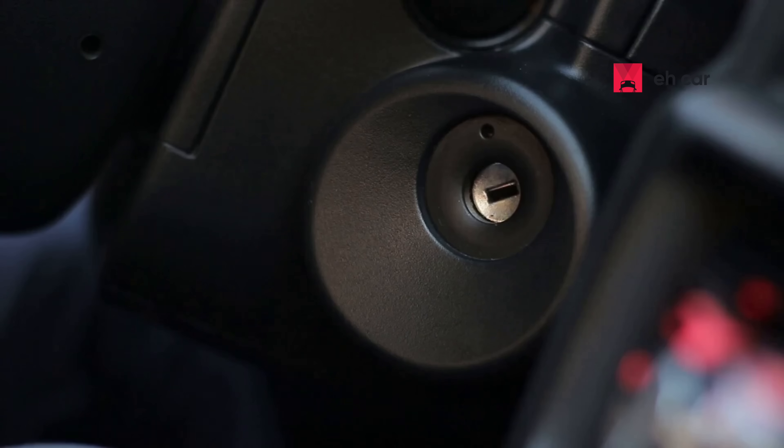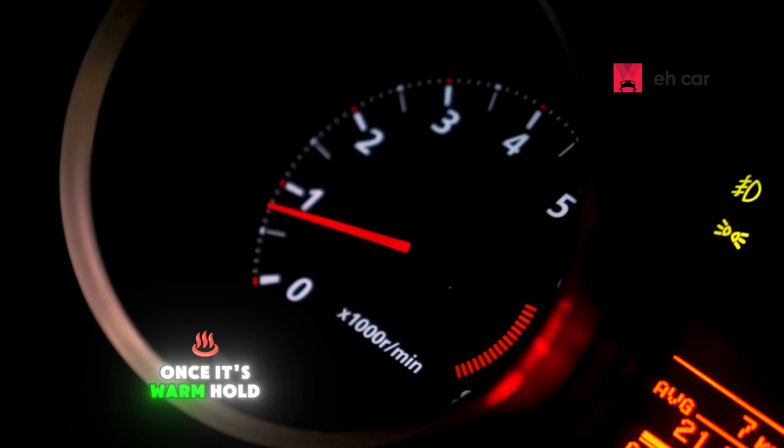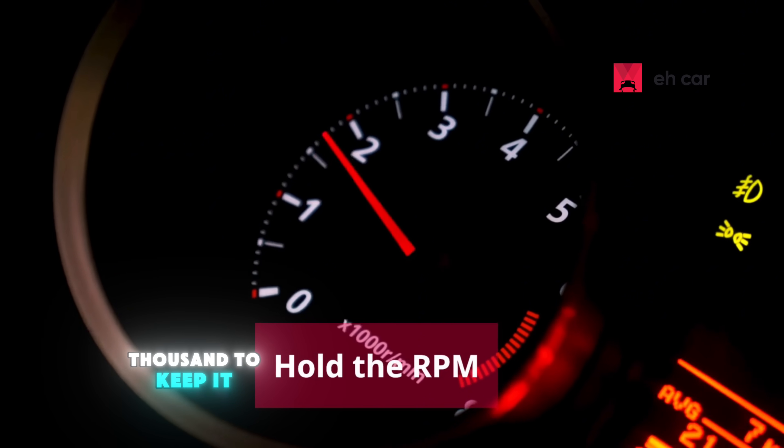Step 3: Warm up the engine. Start your car and let it reach operating temperature. Once it's warm, hold the RPM around 2,000 to keep it from stalling.